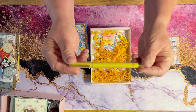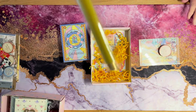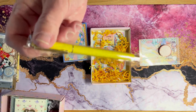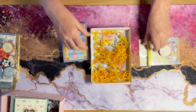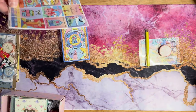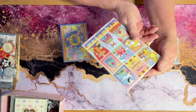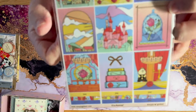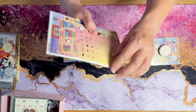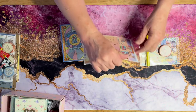It also comes with a different pen each month, a different color that coordinates with her theme. This one's yellow, which is really pretty. And then these are the stickers. Living an enchanted life is her theme for the month. There's a set of stickers in here that go into your journal or whatever you want to use them for.